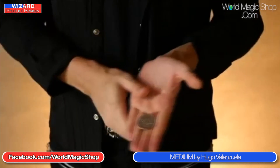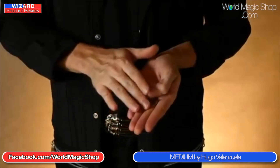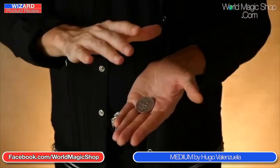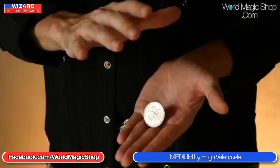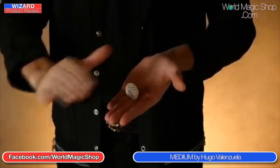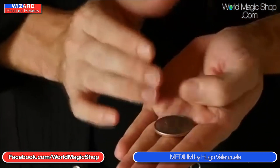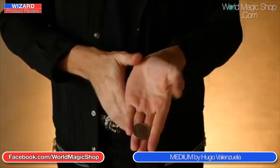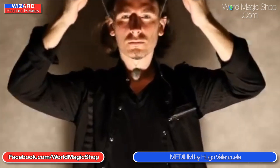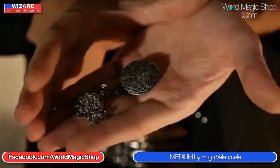Should we talk about the price? Best part of 50 quid. Wayne, what do you think? That's a lot of money for the effect. Number one is the gimmick does work, but there's a lot of process and faffing around to make it work — a lot of hand washing. You're going to have very clean hands if you're doing this. And the other thing is there are other ways of doing similar effects that are a lot cleaner, like the Voodoo Doll by Rogue.